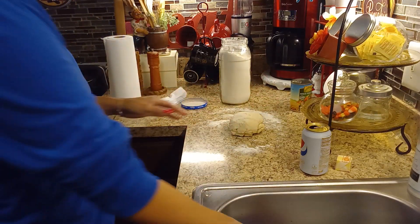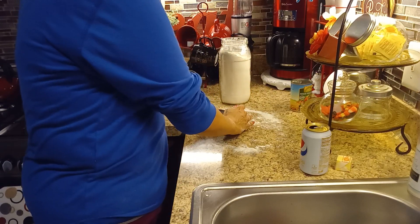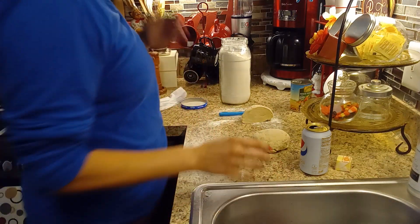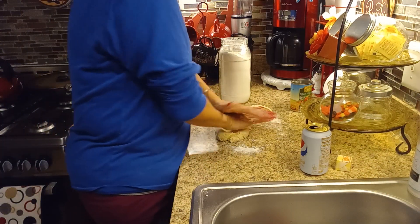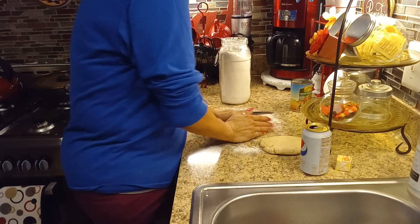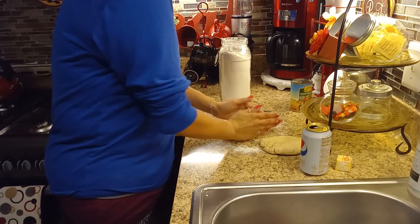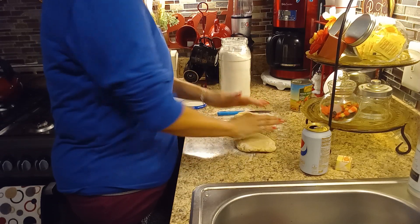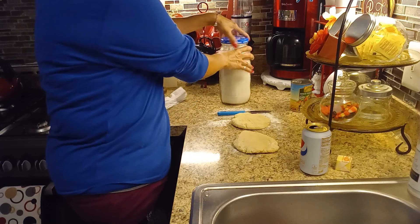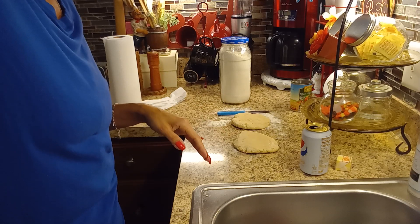I'm going to divide this dough in half — one is going to be for the top of the pie and one is going to be for the bottom. This video is part of the open collaboration Quick and Easy Meals. I will leave the recipe in the description box below so you guys can use it and try yourself to make some homemade pot pies. I'll be back once I take all the chicken off the rotisserie chicken bones.